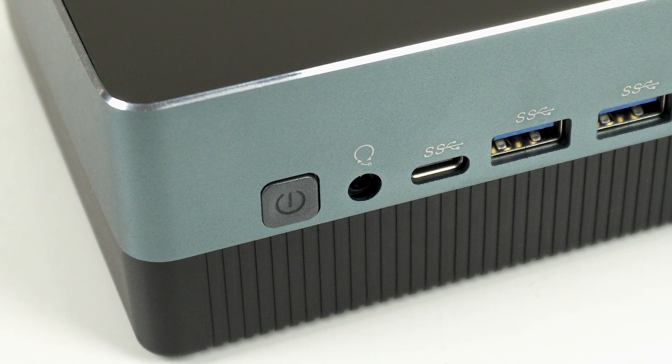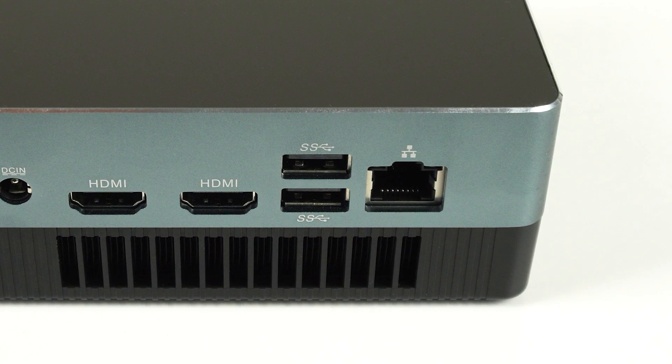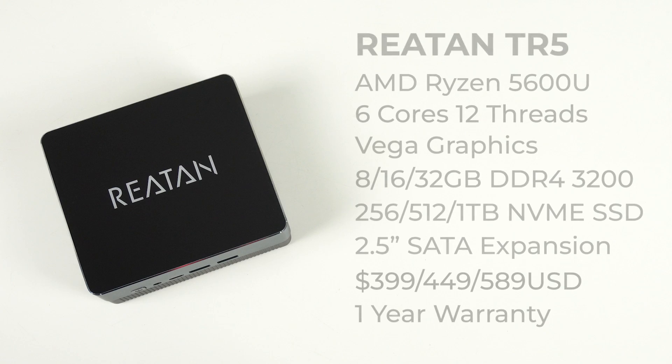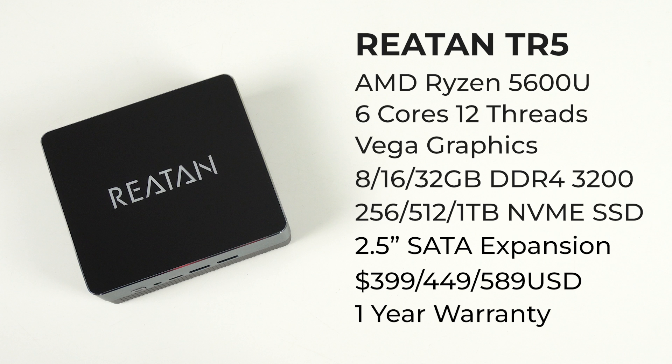This year we've seen some minis that are quiet, power efficient, yet still perform great. This one falls into that category. Raytan is launching their own mini PC line this month and wanted my opinion, so they loaned me a couple of units. Today we're looking at the mid-range TR5.